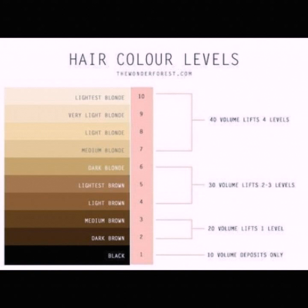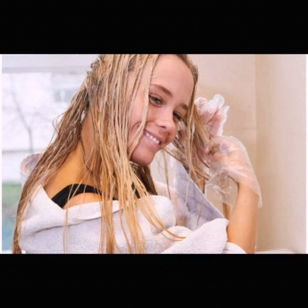Here I am also showing you a picture of hair color levels. You can select the color by following this chart — I hope that's very helpful for you. The next step is to part your hair into different sections: the bottom section, middle section, and lastly the top section. Secure them using clips.